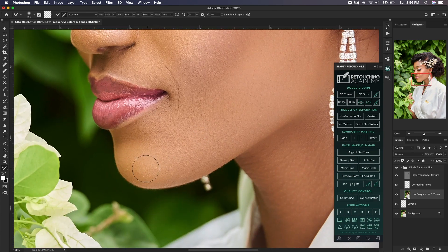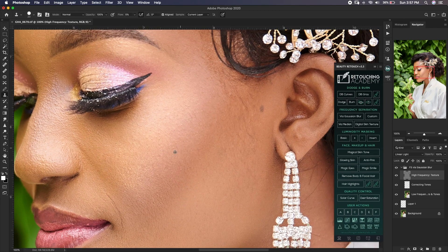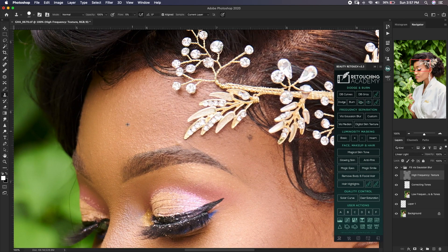I see just a couple more blemishes here, so I'll go to the high frequency layer, move to my clone stamp, hold Alt to sample a clean area, and then brush over the blemish. I'm using a flow of 5% with an opacity of 100%. I prefer using flow instead of opacity — just find what works for you. I've used this a couple of times and it's worked for me — find your flow, find your rhythm, that's what matters.